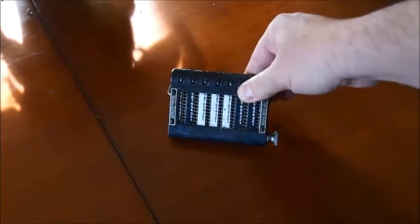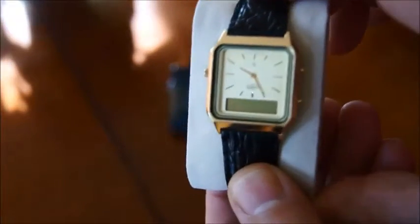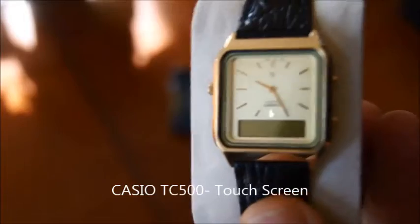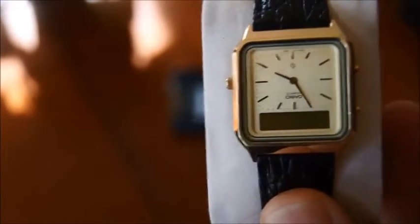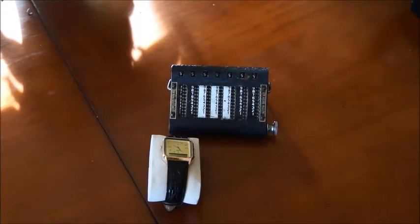Now fast forward 75 years and you arrive in the 70s with this type of watch that I showed on a different video. This is a Casio where there's a touchscreen and you can type the number by touching the screen. But at the same time, in about the same years, we had another watch coming and this is the one I want to talk about today.